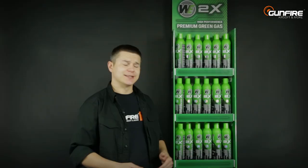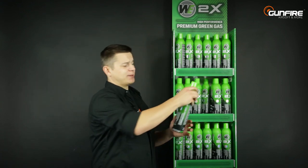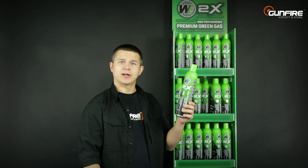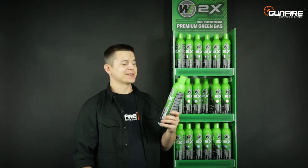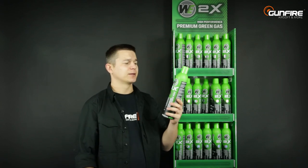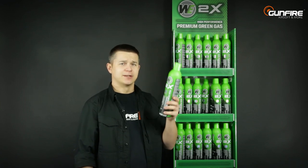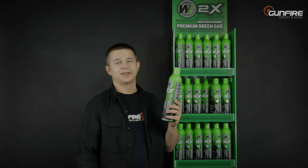Our simple test showed that WE SMG gas actually has better performance than typical airsoft gas obtained in a typical airsoft store. If you want to test it yourself, order one or more cans and use it with your own GBB rifle, GBB pistol, or non-blowback pistol — because your own test is your best. See you again in another episode of Gunfire TV.